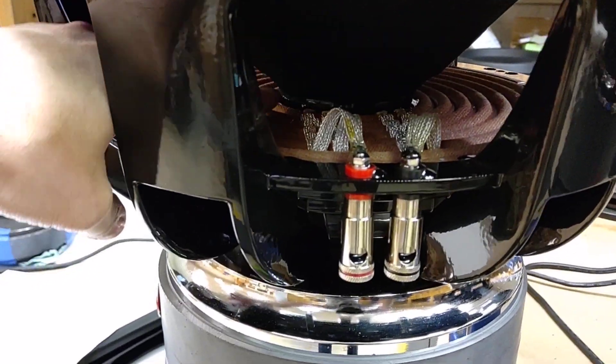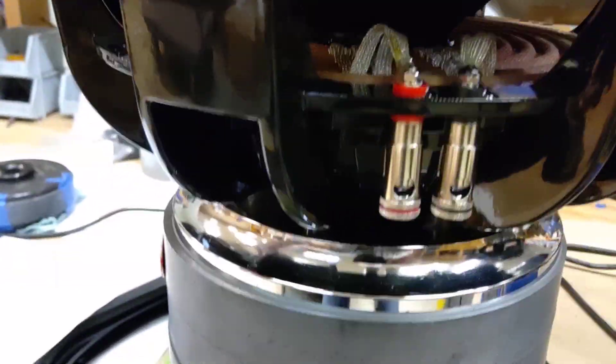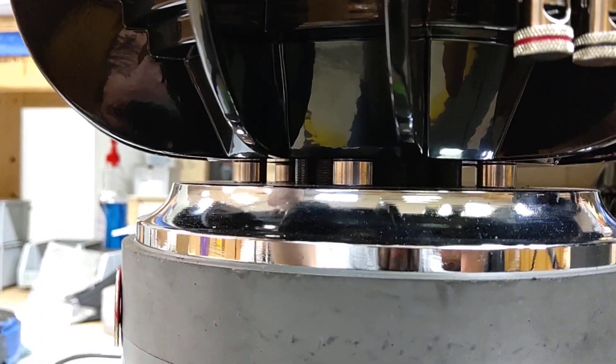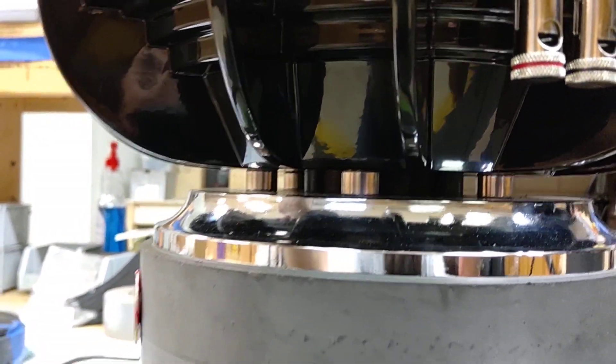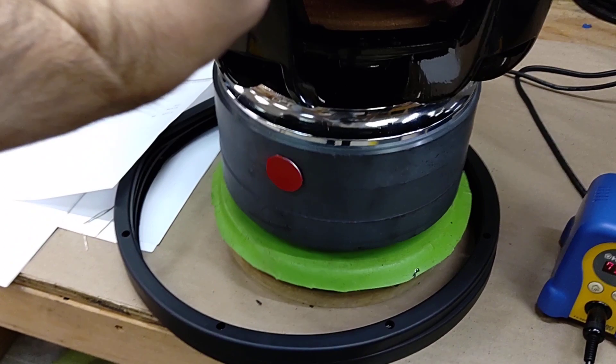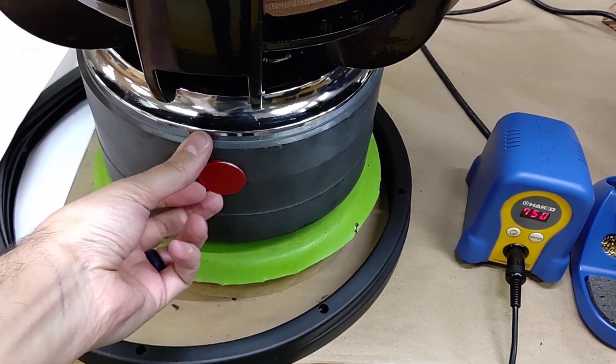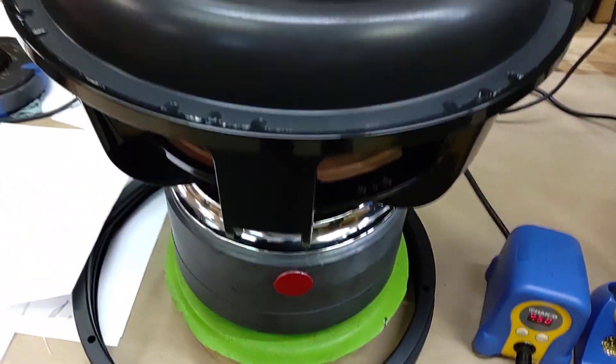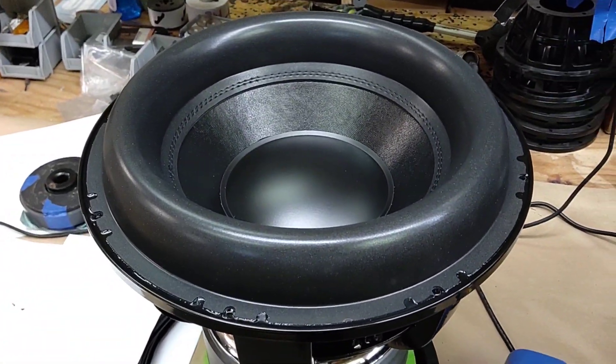We've got your Bi-Filer copper coil in there and you can actually see it — you can see it moving. And these are to make sure that they're magnetized so that the magnetizers won't stick. So anyway, we'll get this packed up and hopefully shipped out to you tomorrow.